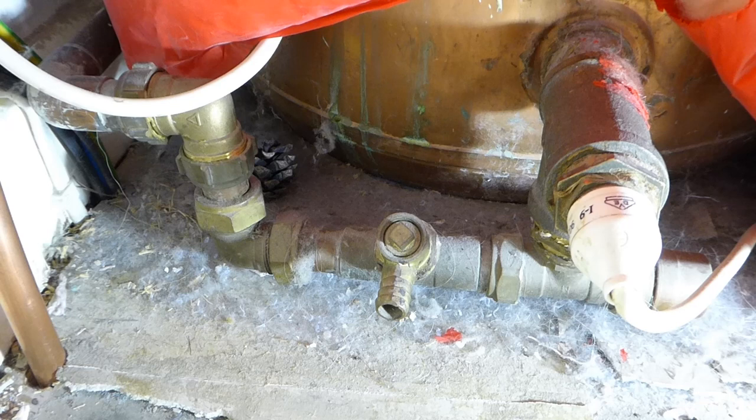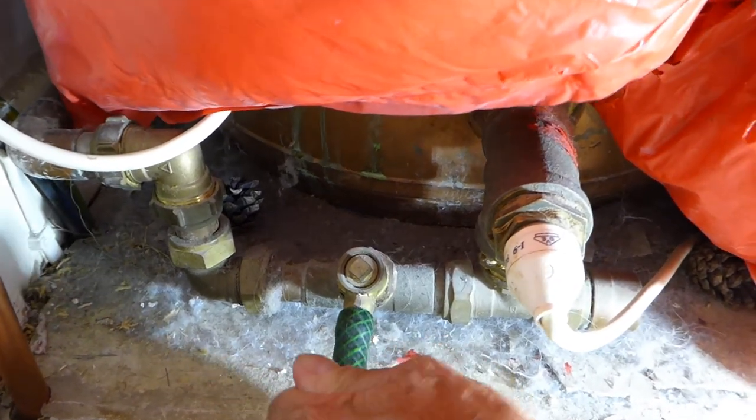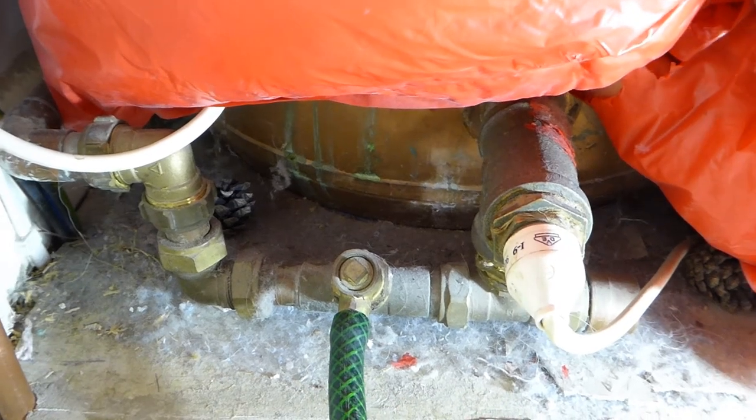You just get your hose pipe, put it on, and it'll be ready to drain out. So the first thing you've got to do before you start draining, of course, is get the water off.